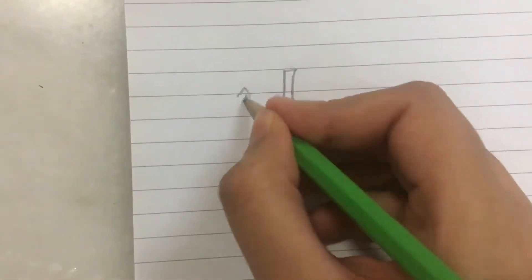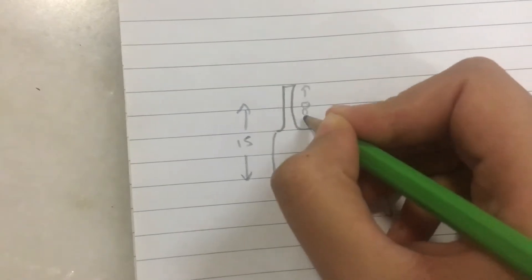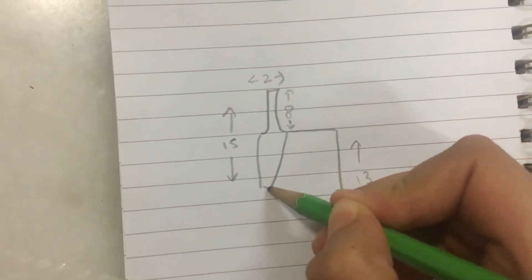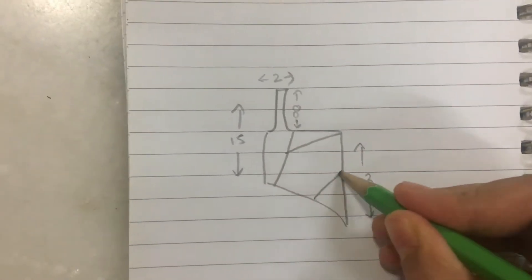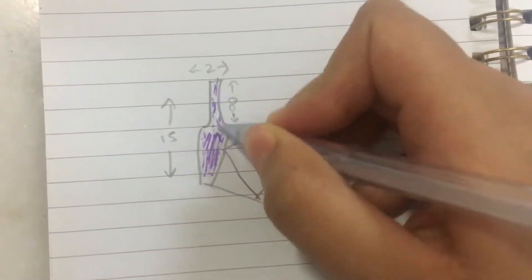Hey guys, welcome back to my channel. In this video I'm going to make the patchwork top — I've been seeing it all over YouTube so I decided to make it for myself. The idea of the one shoulder and one side being longer than the other is not my own — I've seen it on YouTube already by someone, I'll link it down below.